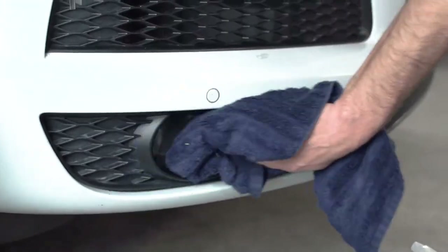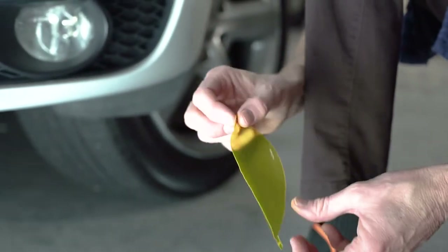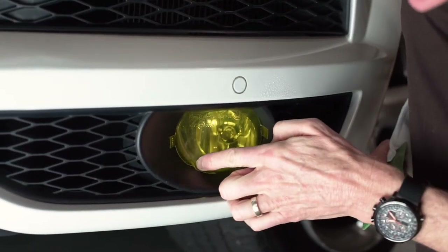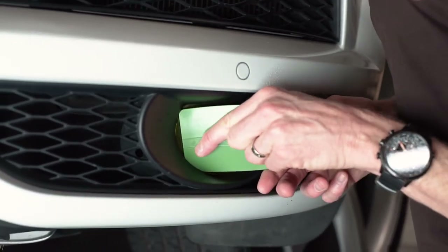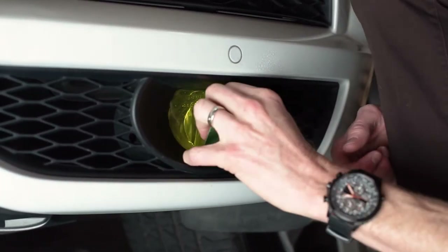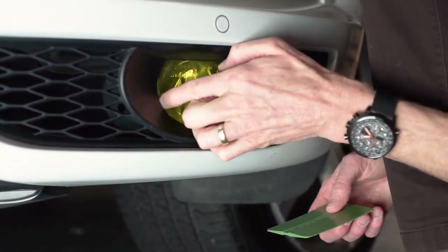Then we'll repeat the same process with our fog light — just cleaning the surface of any dust, dirt, or lint, removing our Lamin-X from the liner, tagging it into position with our fingers, and then using a squeegee to further install the Lamin-X all the way down. All of our Pre-Cuts are installed within the trim bezels, so you don't have to worry about removing any trim to install these products.